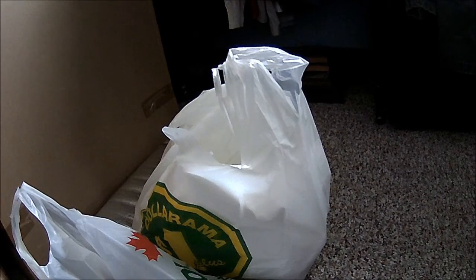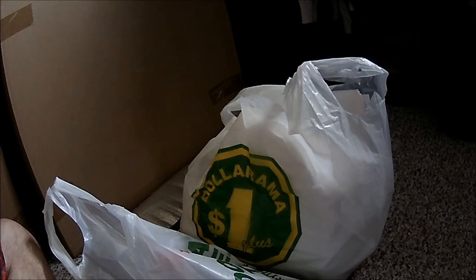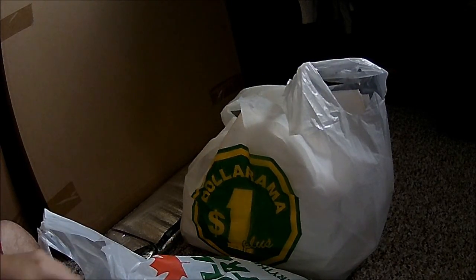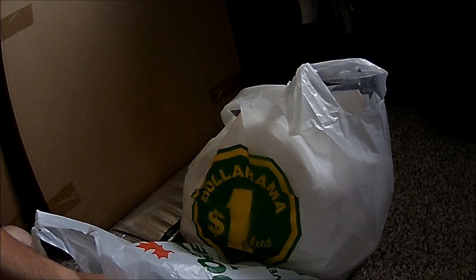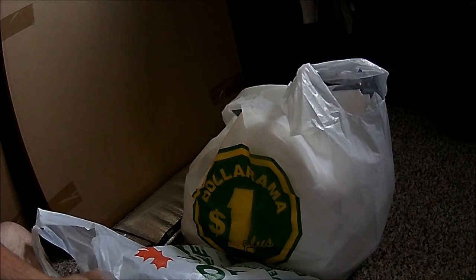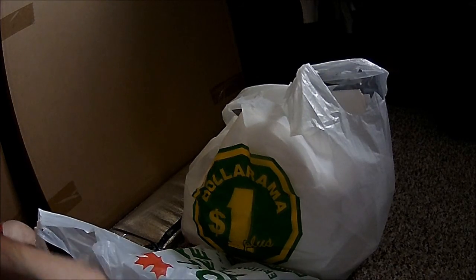Dollar store run time! I went to Dollarama first and then to Dollar Tree. At the Dollar Tree there were some pretty loud people I couldn't help but overhear — they sounded like they were from another planet. Anyway, I'll show you what I picked up from Dollar Tree first.